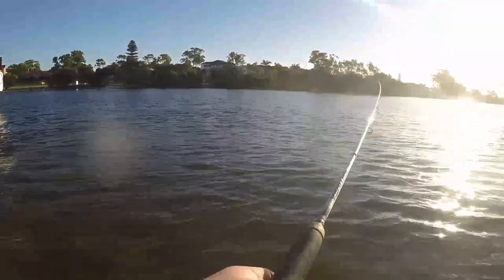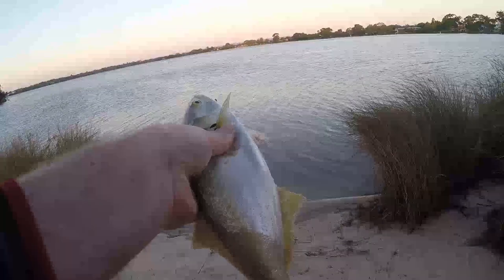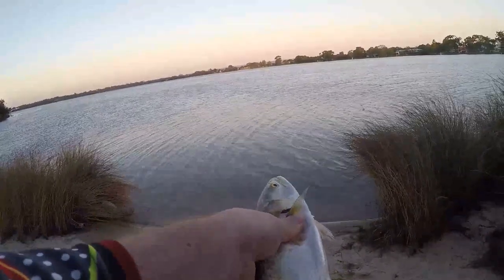It was a pretty slow afternoon but there were tons of bait around so I stuck it out. The first one hit me in pretty close — smashed it, probably about two to three meters away from my feet. Measured him up, was just on 33cm. After another half hour I had no hits on the double clutch.